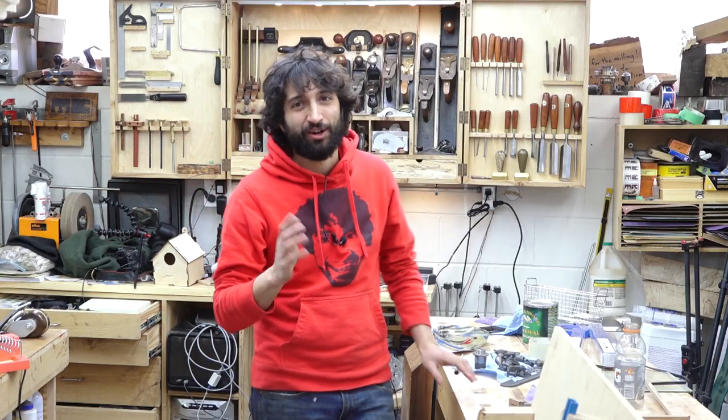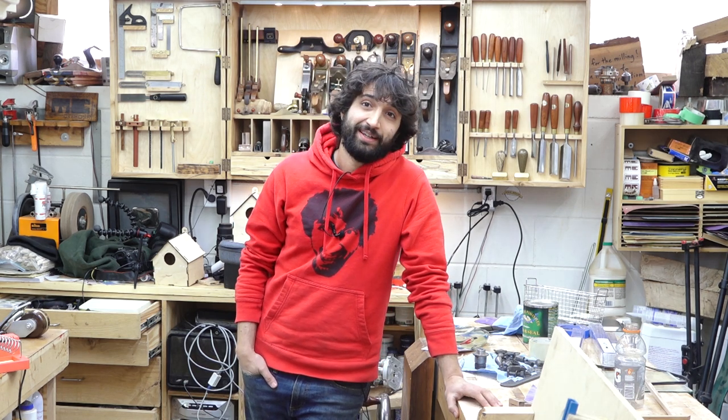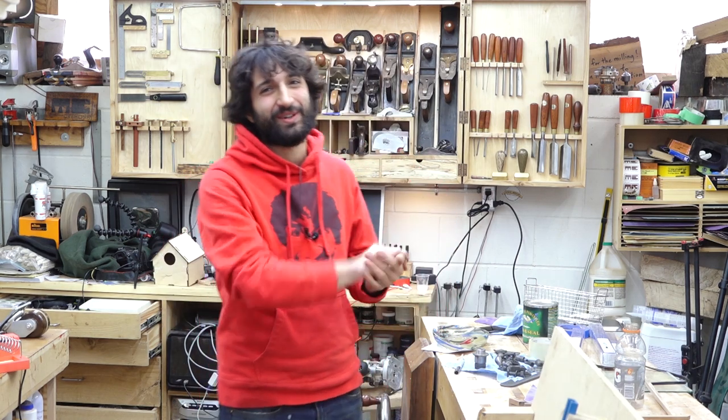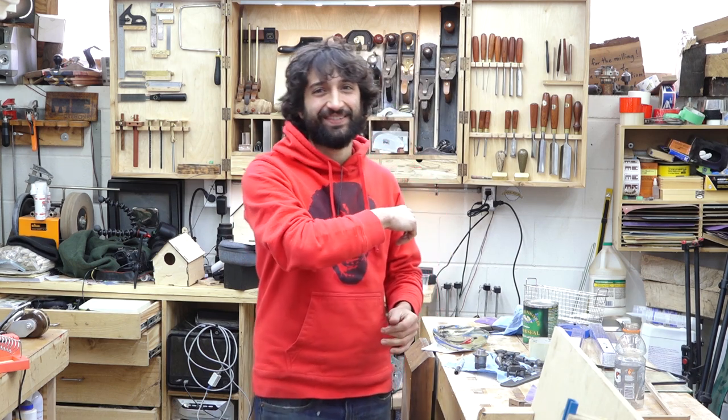I think that's about it for me. I hope you stay healthy, stay safe, and hopefully stay sane — because at least for me, I'm going a little stir-crazy. That's about it for me this week. Thank you as always for watching, I greatly appreciate it. If you have any questions or comments about today or anything here in my shop, please feel free to leave a comment — I'll be happy to answer. Until next time, happy working!